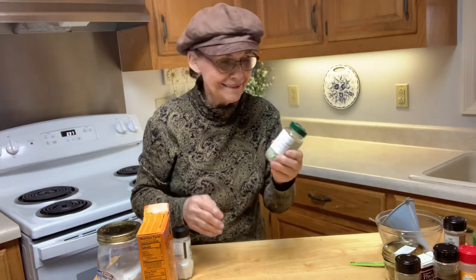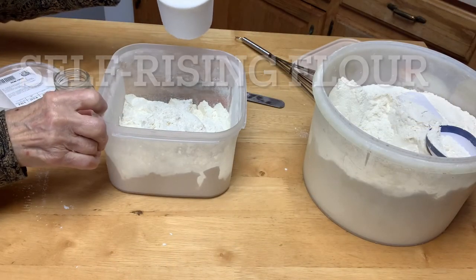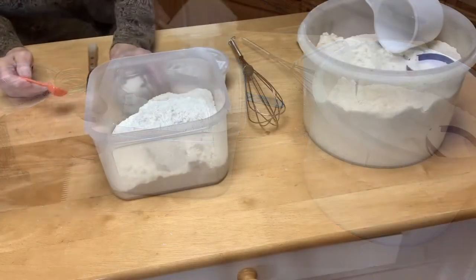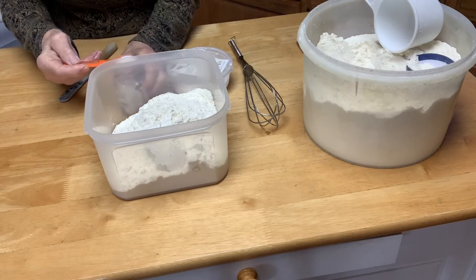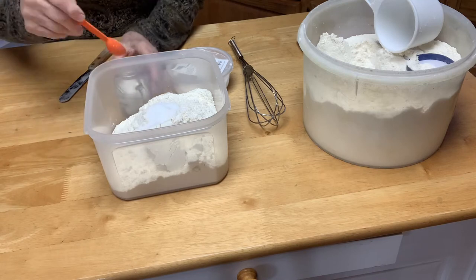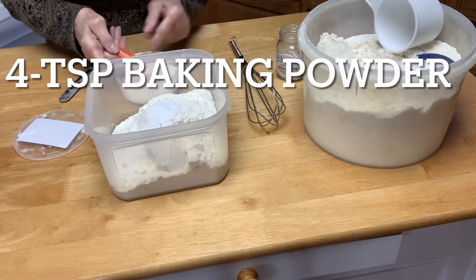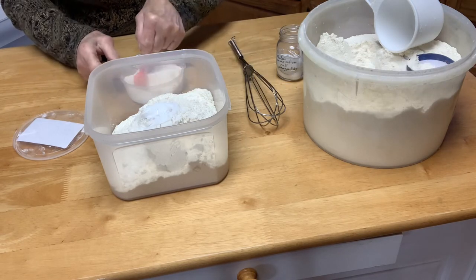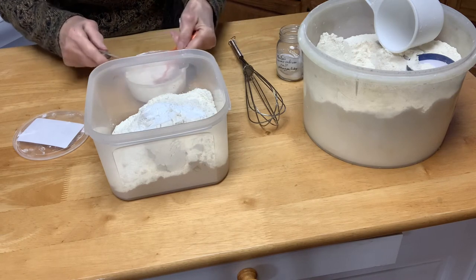Usually before I use it, I just sort of shake it up a little bit. It's so simple. For the easy self-rising flour recipe, you put in four cups of plain flour, two teaspoons of salt, and four teaspoons of baking powder — the homemade baking powder that I made just a little while ago.